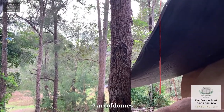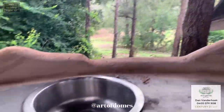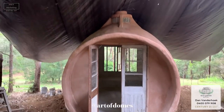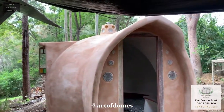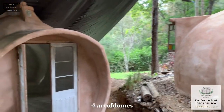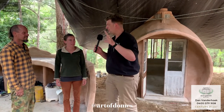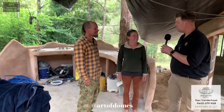How's this for a view from the kitchen sink! Thank you so much for showing us through — what an incredible project you've got going on here. This is absolutely mind-blowing. Everybody should come and see this — check out the workshops and check it all out. Art of Domes, Charlie and Megan, thank you guys so much. Cheers, thanks a lot!